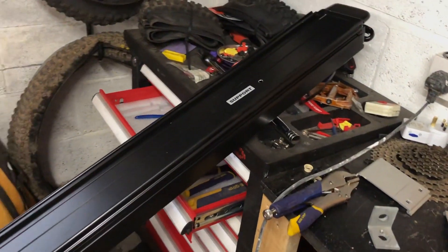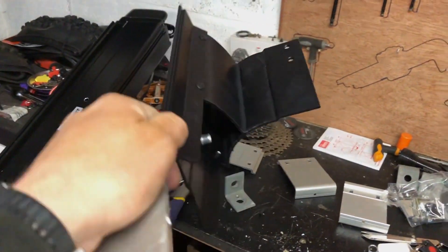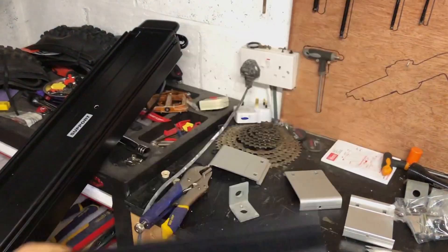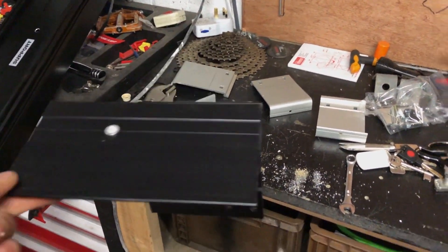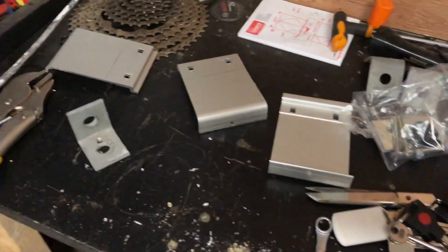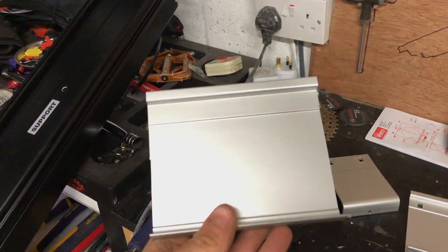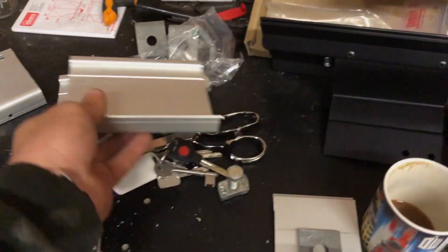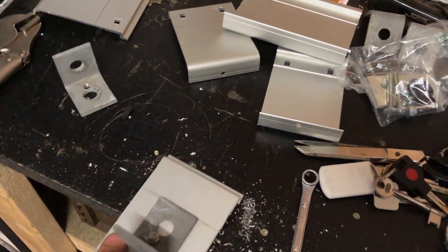So the Fiamma awning's turned up. It does come with brackets but it comes with these for a T5 — I don't know why a T5 is so popular because it's one of the smallest vans in the world — so we're obviously ditching them. We've bought a full length of extrusion, sold by Fiamma. We've cut it up into bracket sizes and basically we're making up these brackets. We've got some angle brackets from unistrut which we're drilling.